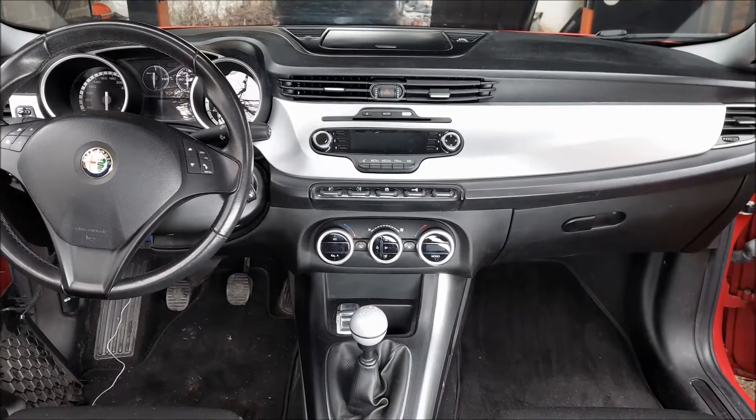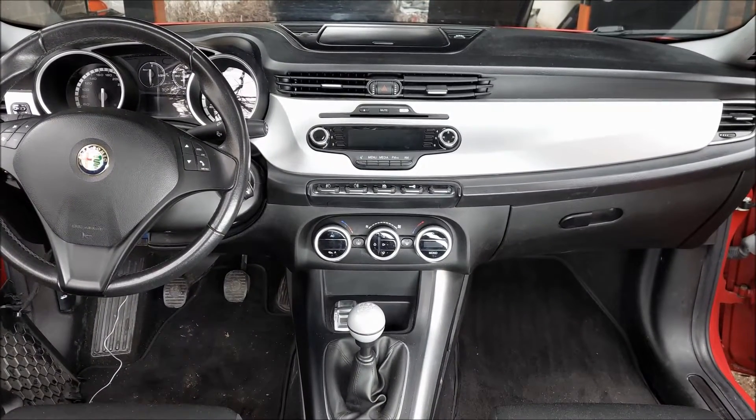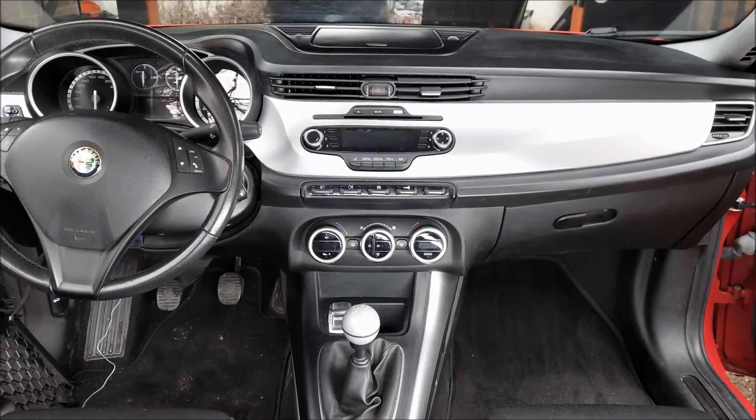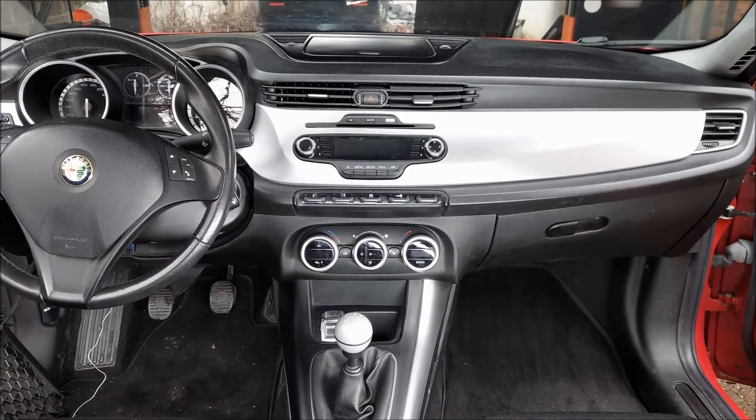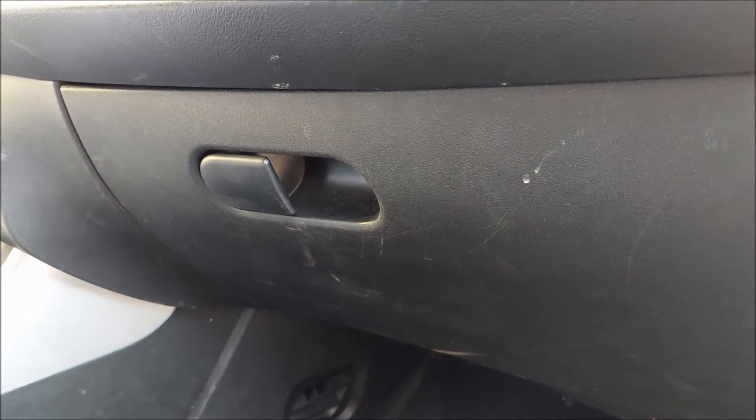Hey, what's up guys, and welcome to another ARC Garage video. Today I'm going to show you how to remove the fascia and factory radio on an Alfa Romeo Giulietta. First, I'm going to open up the glove box and remove this plastic cover.